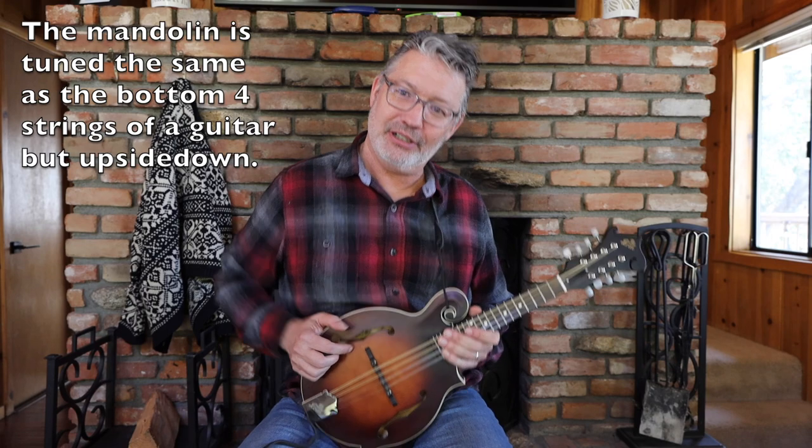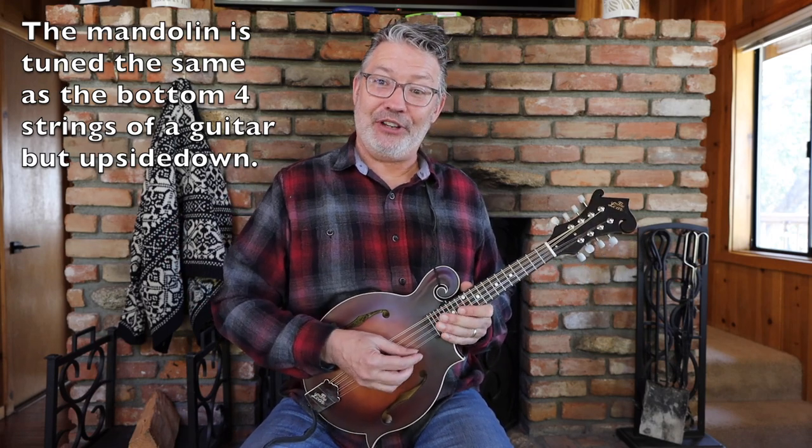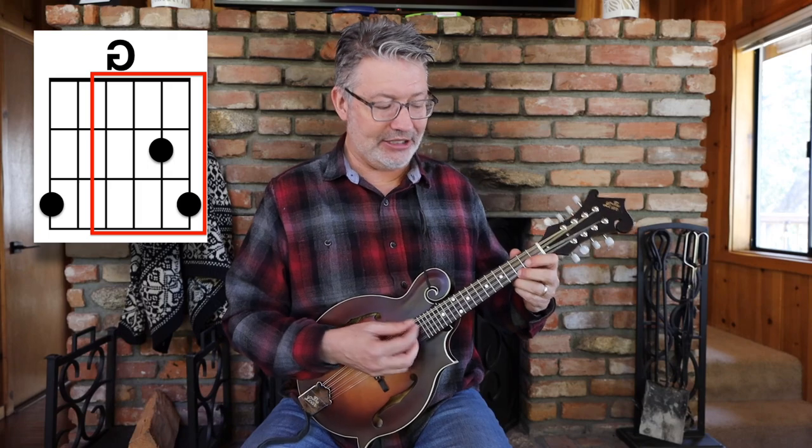Learning chords on the mandolin — here's the trick I figured out on my own: the mandolin is just the bottom four strings of a guitar upside down. I always say 'eat at Denny's, get bad eggs' — E, A, D, G — going from top down. So imagine yourself playing a G chord on the guitar, look at the bottom four strings, flip them upside down, and you get this shape: zero, zero, two, three. That's a G chord. The beauty of this G chord is it's got a G on the bottom and a G on top.